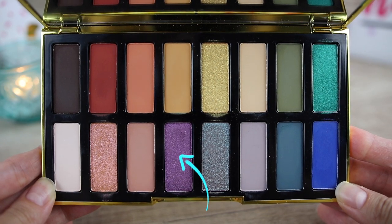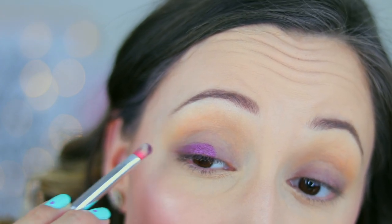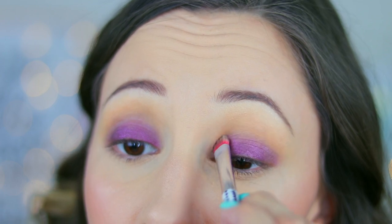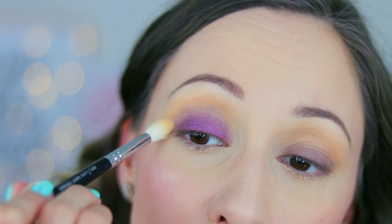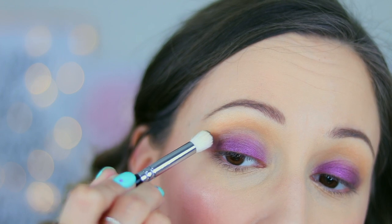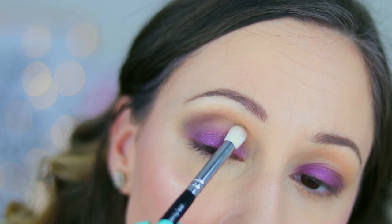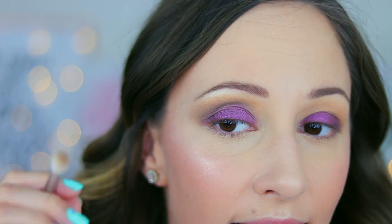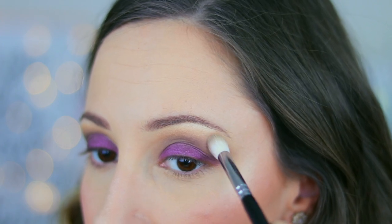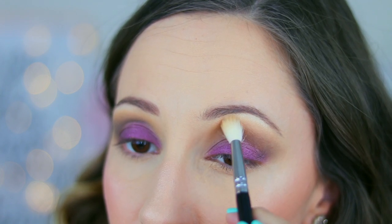With the same eyeshadow brush I will take eyeshadow Catherine and I will apply it all over my eyelid. You can see that the color is much more intense. With the tip of my brush I will also try to blend the eyeshadow a little bit in my crease. After that I will take brush 225 by Zoeva and the eyeshadow Adele and I will try to blend it in the outer crease. You can see the difference between the two eyes — this is more uplifted and this is more droopy and sad. I will then take brush 221 by Zoeva and the eyeshadow Gina to blend the edges of my brow bone.